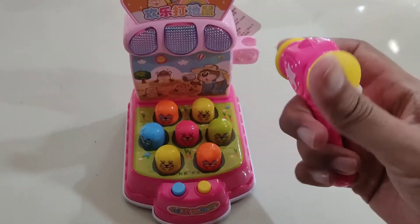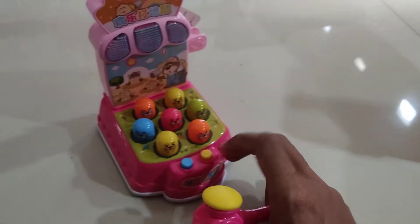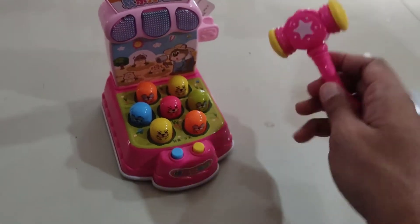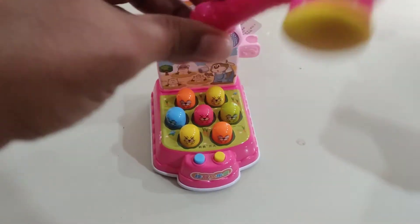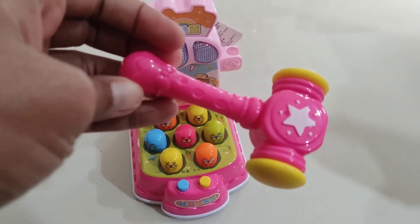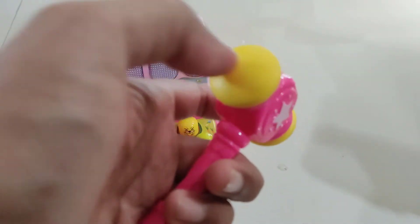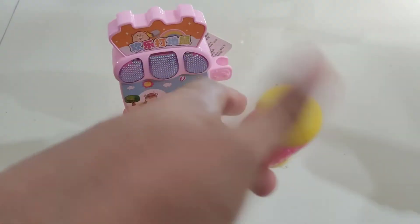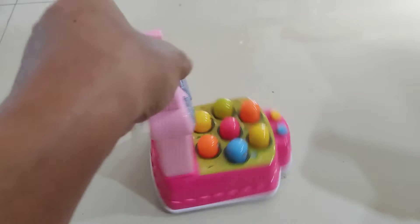I need the battery to make this toy work. So I need batteries for this toy — it comes with a pink one. I'm using the hammer, and the two other sides have a yellow button. Look at this, very very good.